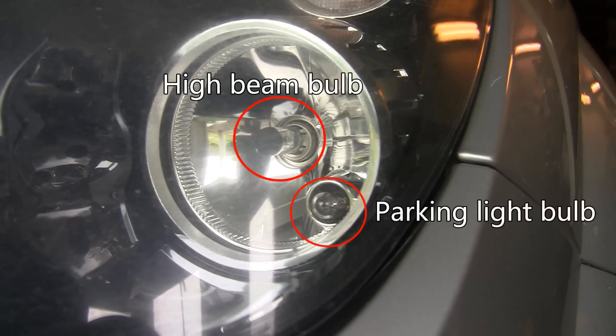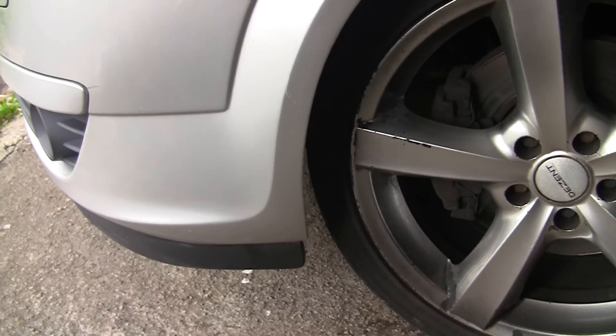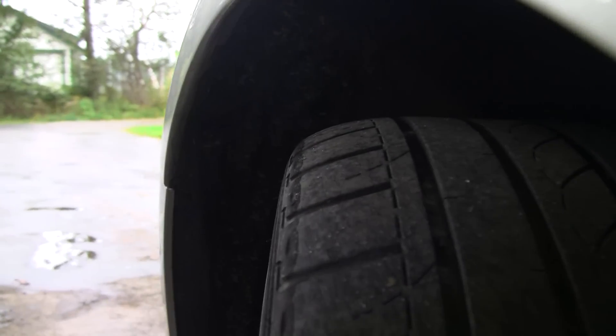Here you can see where the parking light bulb is placed. Turn the wheel for better access and under the wheel arch here you can find a hidden cover.